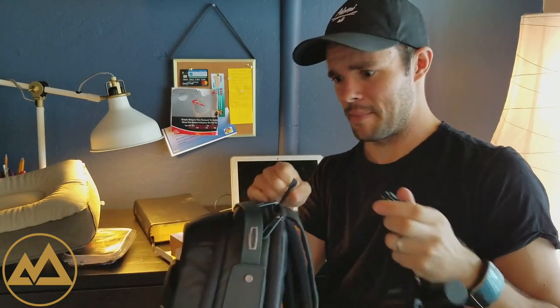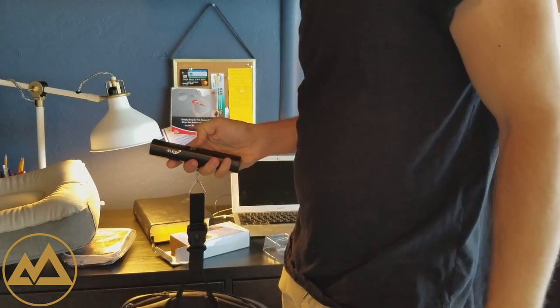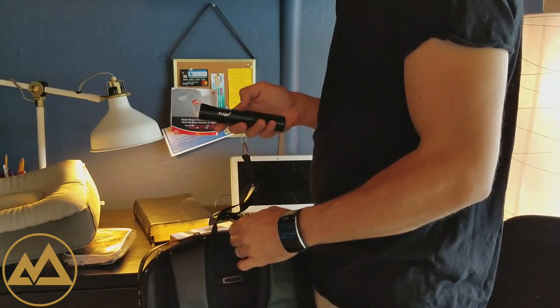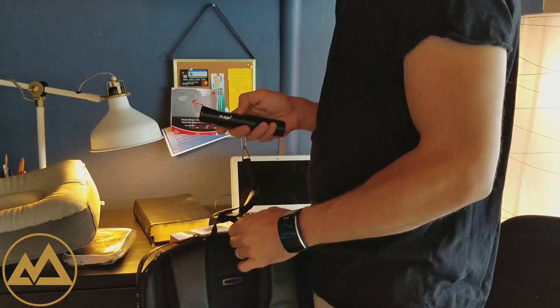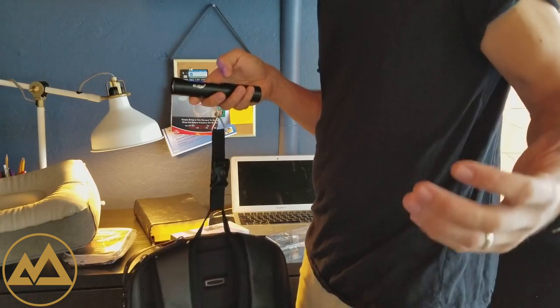It has a little strap — I'm going to be using my backpack today. Just find a loop, plug it in, turn it on. You can change between different units, so I'm going to choose pounds. It's reading 3.7 pounds.